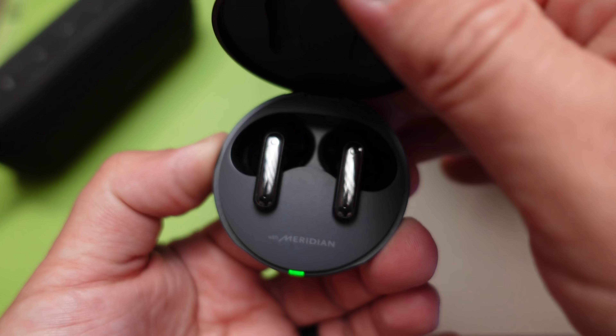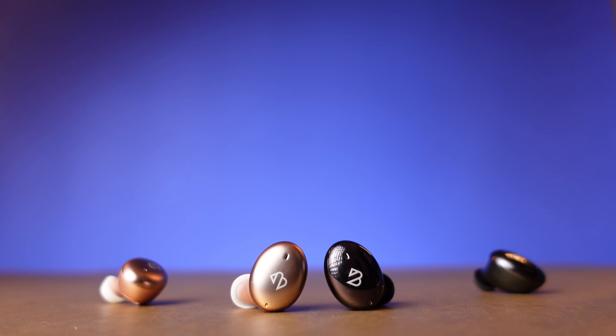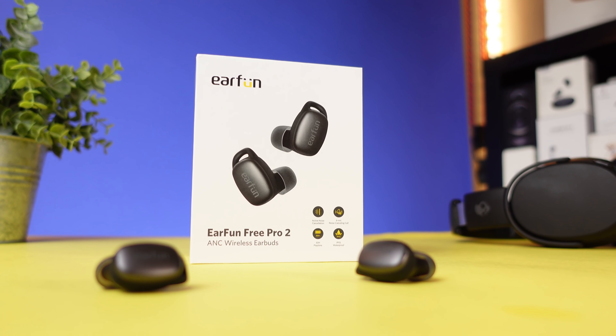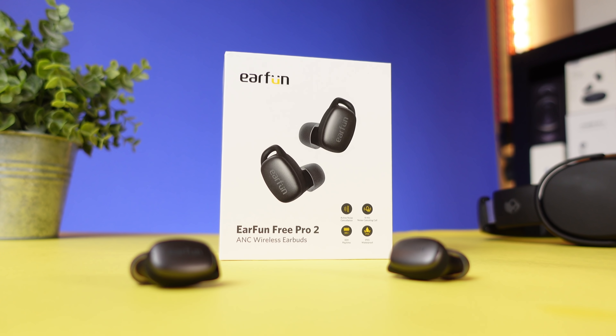All right guys, so today's video is definitely going to be a different kind of video. Most people that watch this channel know that I cover true wireless earbuds and I usually tend to focus on budget true wireless earbuds. I like to find value out there in companies you haven't heard of or just companies that aren't as marketed as some others.